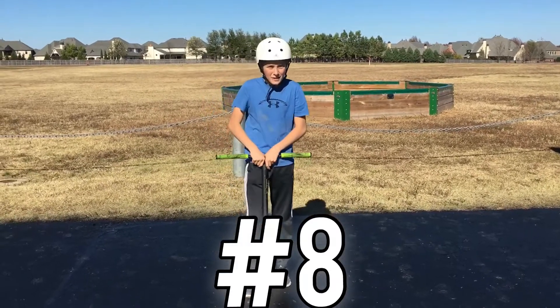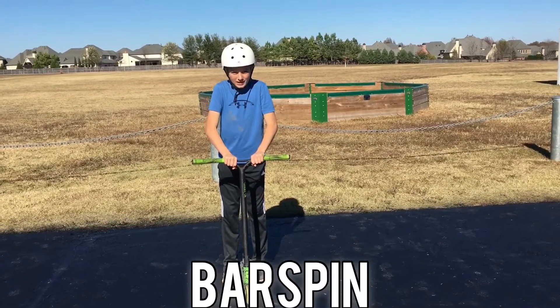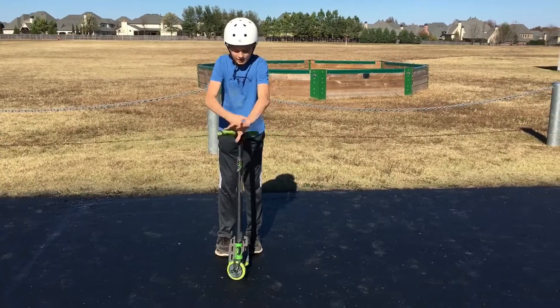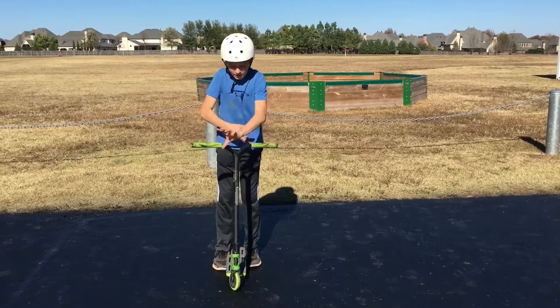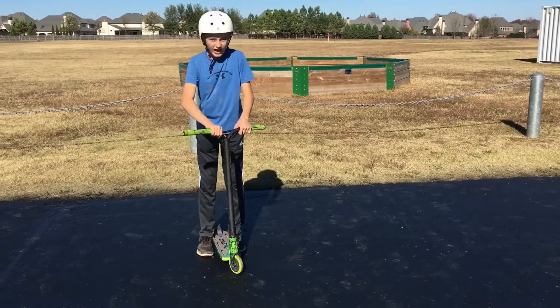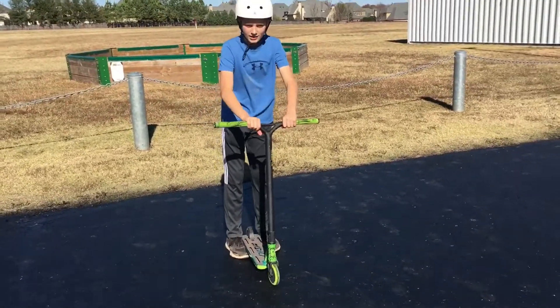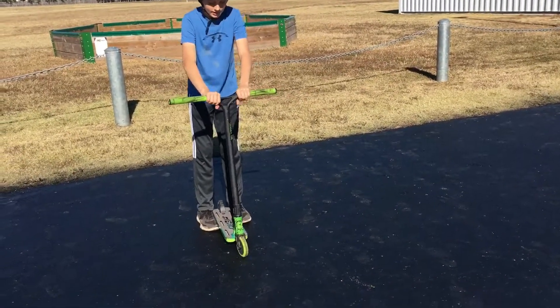Trick number eight is a bar spin. It is kind of like the X up but you take your hands off and fling it all the way around. You want to practice just flicking it — you can do it both ways. I like to push and pull it with my right hand, and catch with my left hand. Make sure you jump and then spin your bars.